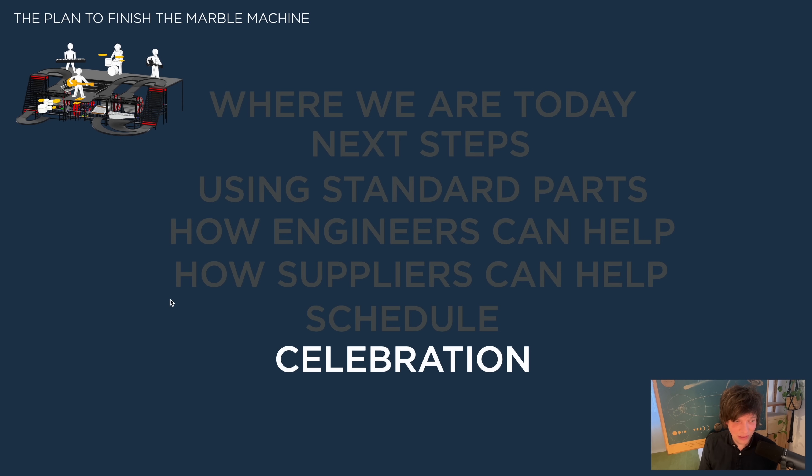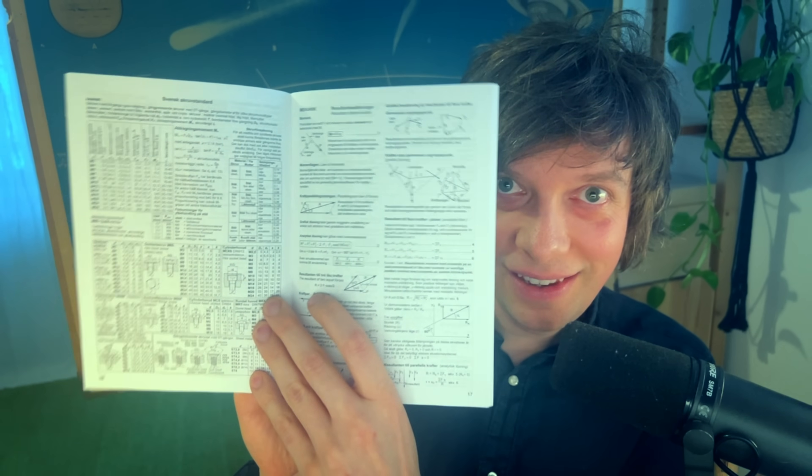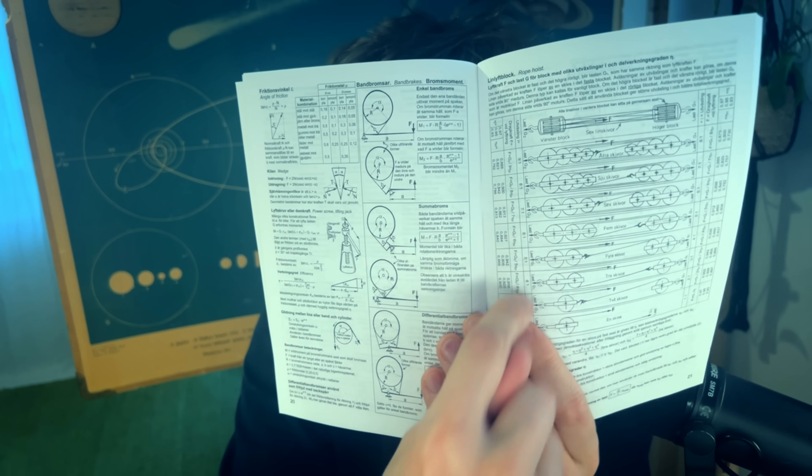It's time for some celebration because it's actually my birthday today. I'm celebrating by making this YouTube video and starting this project. I want to show you what I got this morning as a birthday gift from my girlfriend: Formler och tabeller för mekanisk konstruktion — formulas and tables for mechanical engineering. All the formulas for basic engineering — best birthday gift ever. Look how beautiful that is. Here we have formulas for all the geometrical objects, the physics behind pulleys, moment of inertia for different shapes. This is a beautiful symbol of my realization that most of the problems the Marble Machine poses are completely not unique and have been solved by smart engineers.